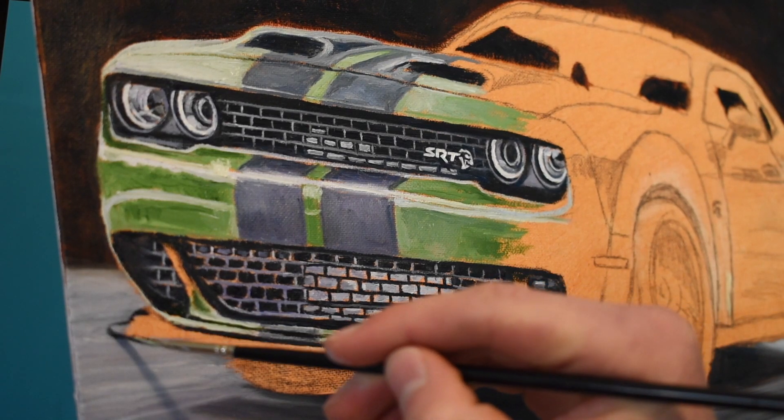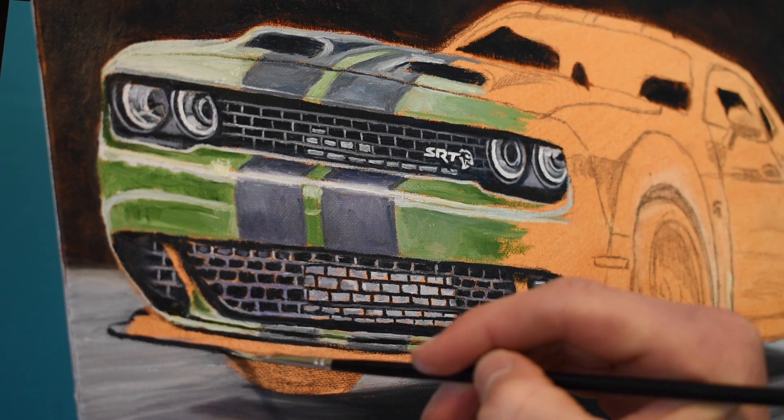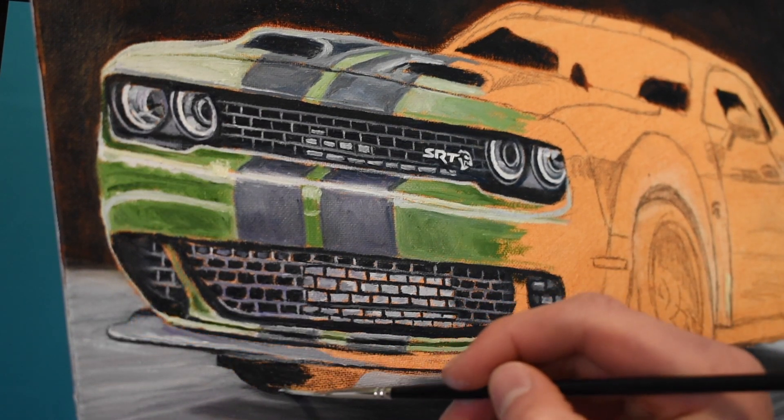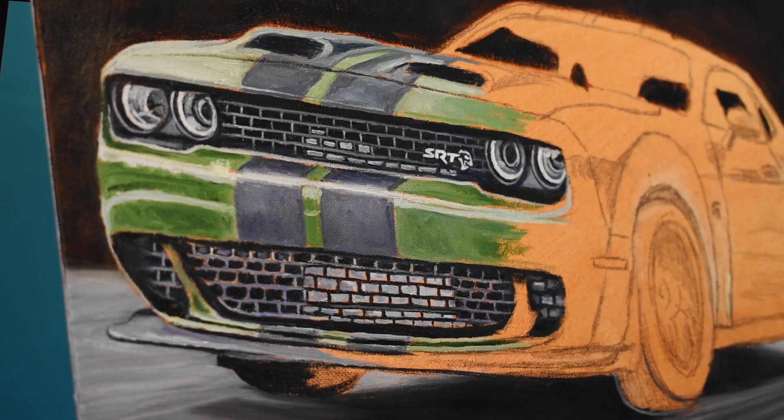One of the things that made me a little nervous about painting this Challenger was the amount of complexity and all the detail in the grille — how complex yet refined the SRT Hellcat badge and grille design really is.